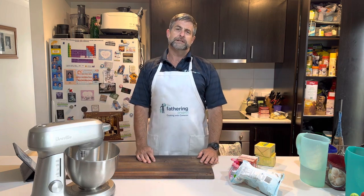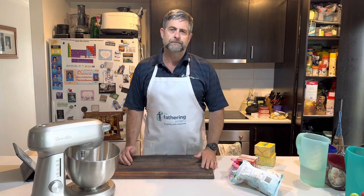G'day dads, great for you to join us this week. Coming up at Christmas we start eating all those good little nibblies, don't we, and shortbread is a family favourite, so let's have a go at making it.